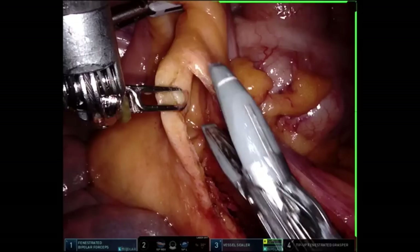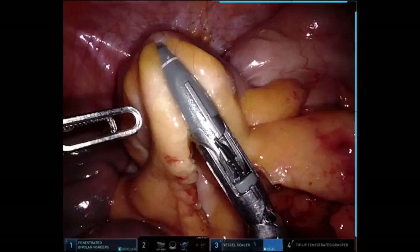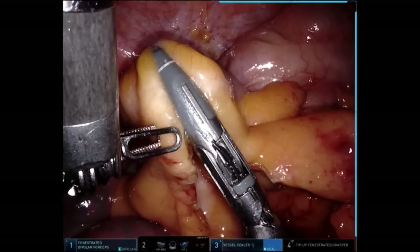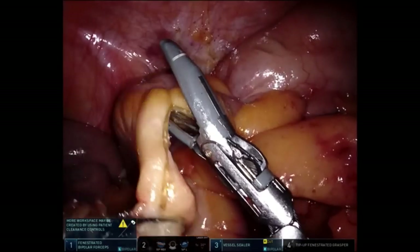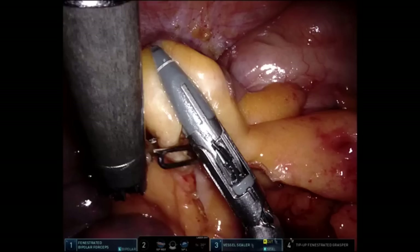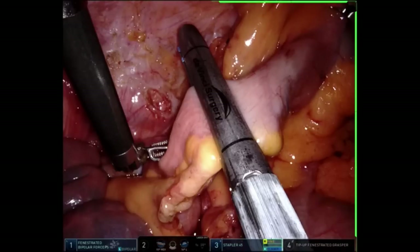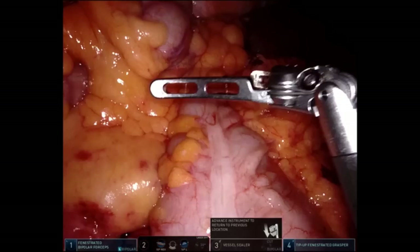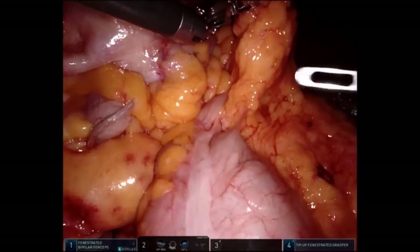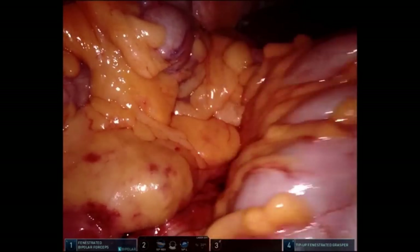Just keep dividing until I've skeletonized it down to the mesenteric border of the terminal ileum. Then I'll firefly, bring the stapler in, and divide. Typically it takes a single load of a blue stapler, and this can also be done with a linear stapler if you want. The next move is to head up towards the patient's right upper quadrant and divide the colon exactly where you want it divided.